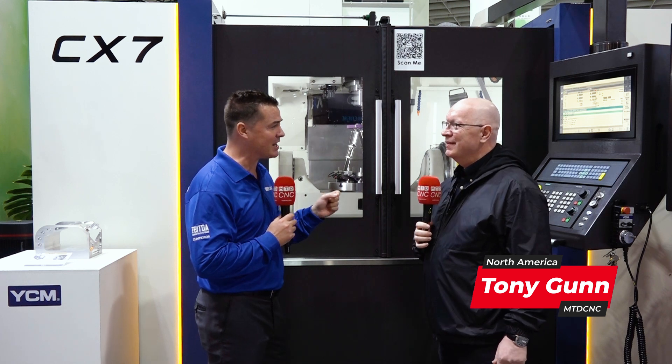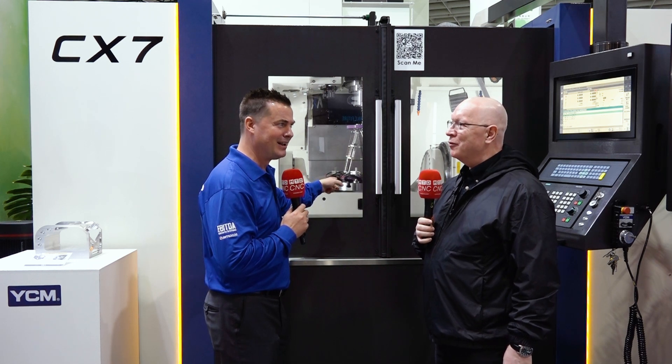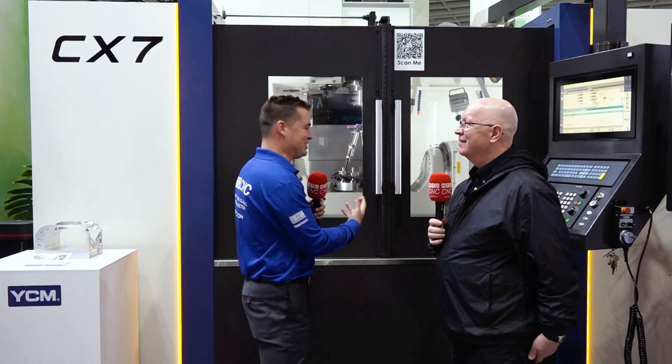Well, well, well, Jeff. We've made it to another one of these creative YCM machines. And what I think is the most fascinating about this machine is that it can read our minds. That's what that's doing, right? Yes. It's reading our minds. Exactly. I thought that was exactly what was happening. Obviously, we're throwing a little humor into this. What is it actually doing for us, Jeff?